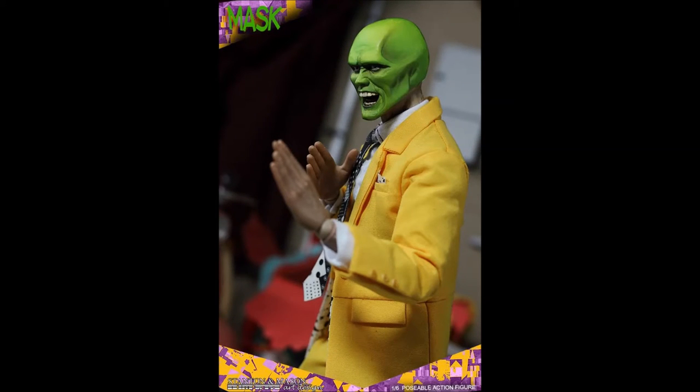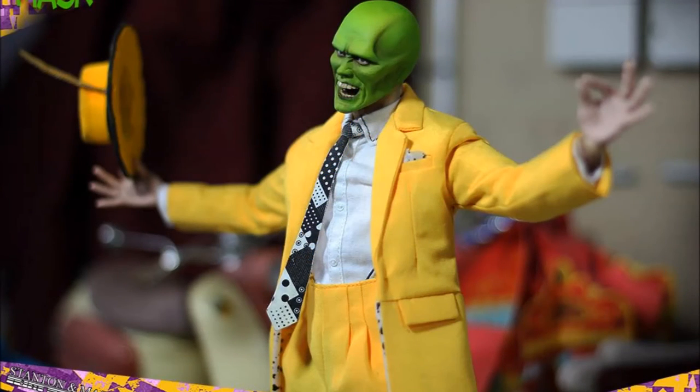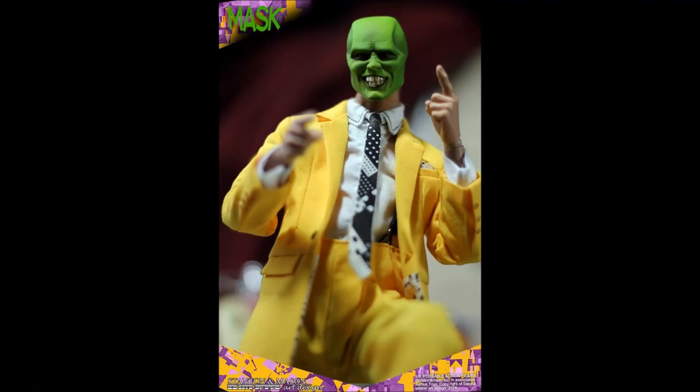Stanton Mason Art & Design is very proud to present you with one of the most iconic comic characters of all time, the Mask from the 1994 feature film. In order to bring this beloved character to life in 1/6 scale, they were lucky to find Asmus Toys to contribute their experience and skill to this project. These are the official images of the prototype released by them on the 1/6 Kits website.